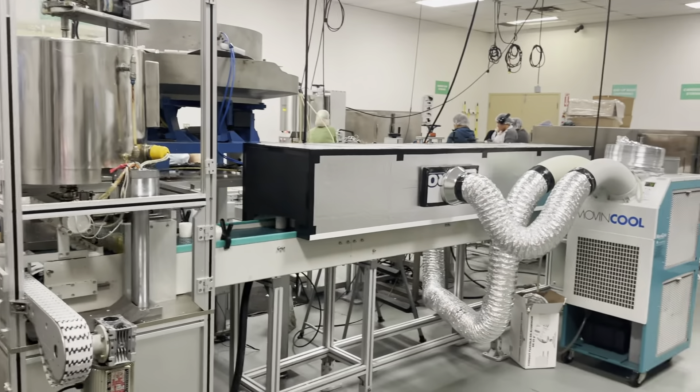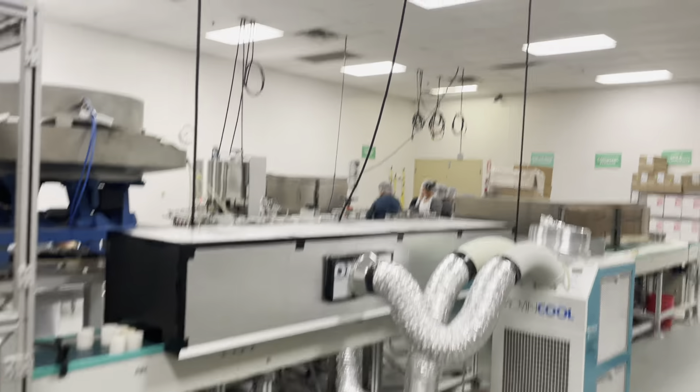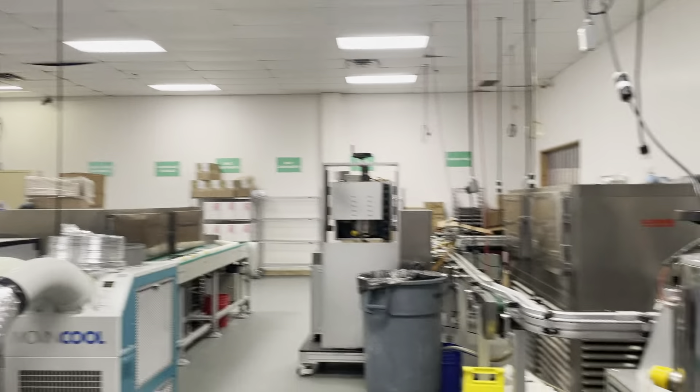And this is a fainting machine. This one is a 6-lossal lip balm fainting line, and another one is 2-lossal. This one is 2-lossal. It's a lip balm production line.